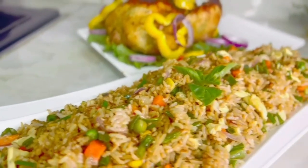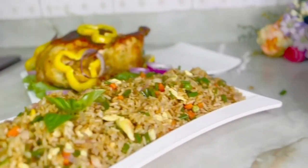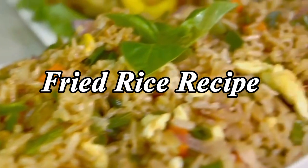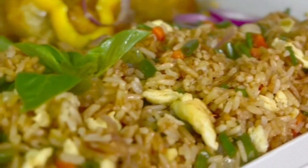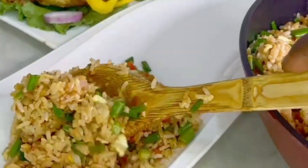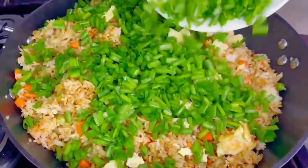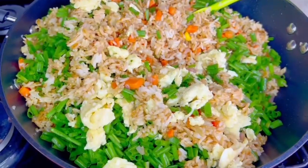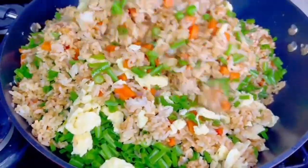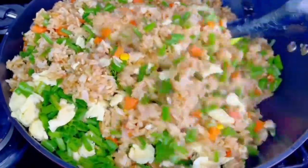Hi guys, it's your girl Evie. Welcome to Tasty and Fresh Kitchen, where we always prepare tasty meals with fresh ingredients. Today I bring you how to make this simple, delicious, and beautiful fried rice recipe — this is how to make your fried rice this year. Okay, so you know what, let's get cooking!